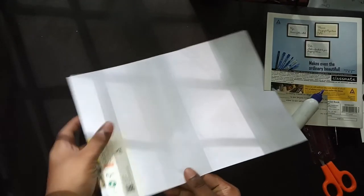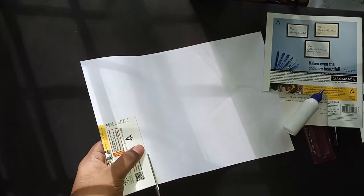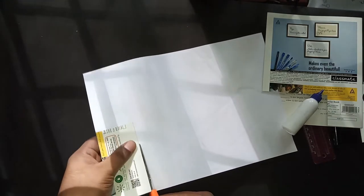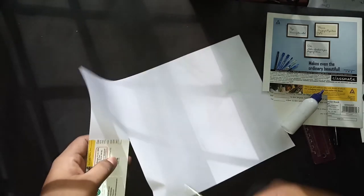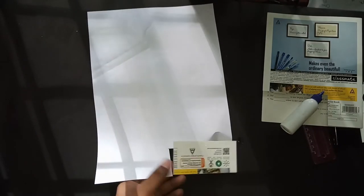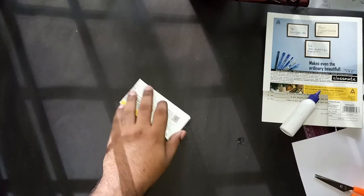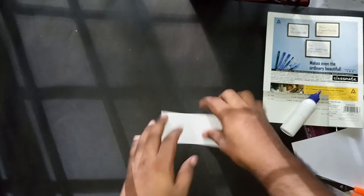Once this is done, take the scissor and cut it out — very slowly, take your time and cut it out properly. Once that is done, fold it again so the white paper is also folded.